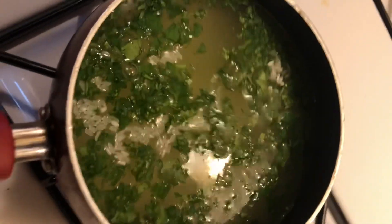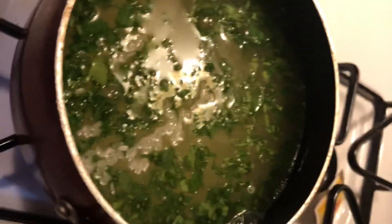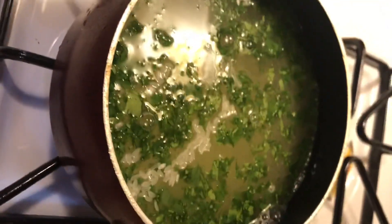I put it on the stove to let it boil. I mixed some cilantro in the middle to give it that flavor.